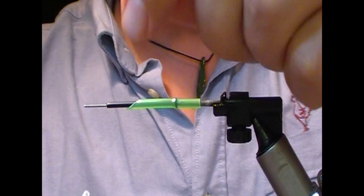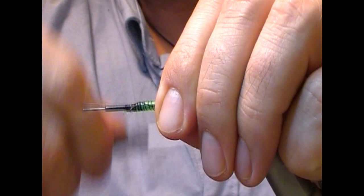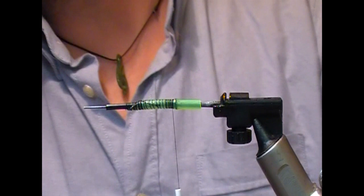The idea with this cut here is that it allows you to taper down without a step, because the step is quite difficult to deal with when you're tying hackles and wings on at the front.